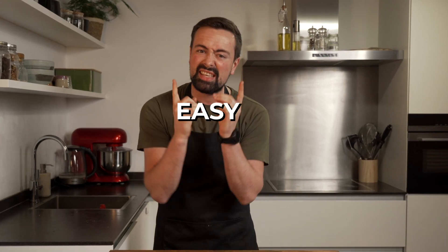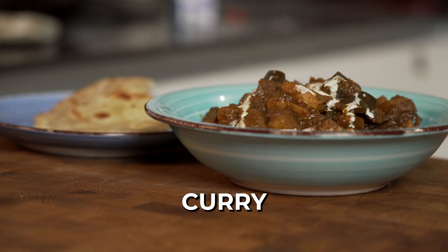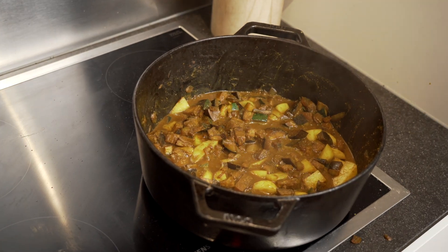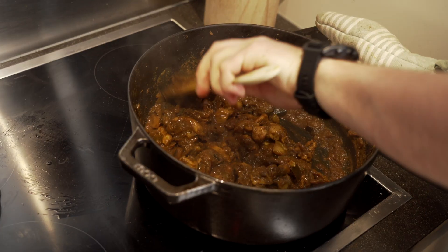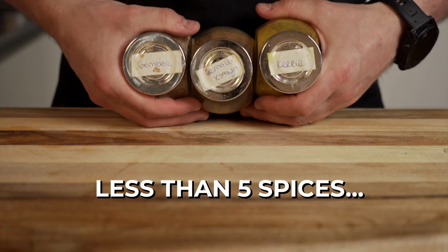If you're looking for a delicious, easy, comfy curry, my Aunt Surinamie's eggplant curry named Boulanger is not going to disappoint. It contains chicken, but you can easily adapt it to a vegetarian version by leaving it out. It has an amazing savory juicy taste and is easier than most curries because it has less spices than your average Indian curry, making it great for beginning home cooks.